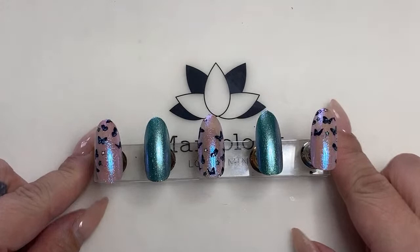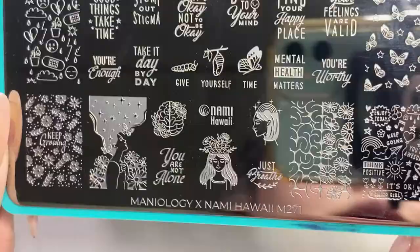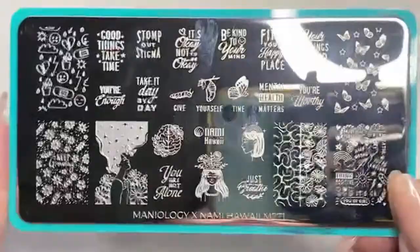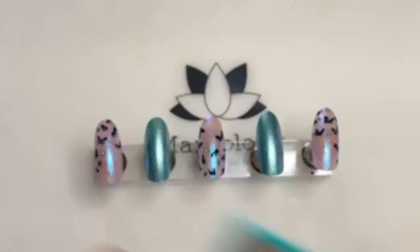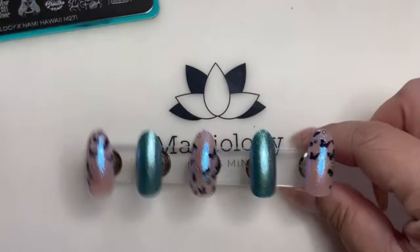Today, in order to get this look, let me show you the products we're going to be using. The first thing we'll need is plate M271. This is from our NAMI Hawaii collaboration — we talked about this last week. We paired up with NAMI Hawaii, which focuses on different aspects of mental health. We're going to be using this design today with our little happy butterflies.